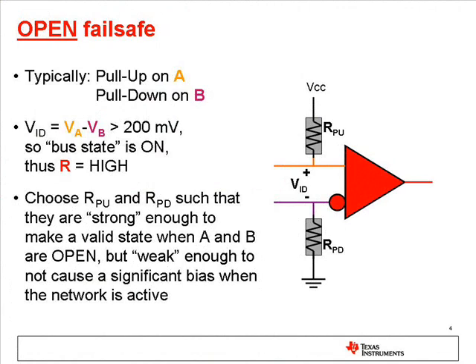The simplest method for making a receiver predictable, or fail-safe, is to add a pull-up resistor to one input, typically the A input, and a pull-down resistor to the other line, typically B. This makes a receiver that is fail-safe for open bus conditions, because when there is no externally applied voltage, the weak pull-up and pull-down resistors will cause the differential input voltage to a known valid state, typically making the receiver output high.